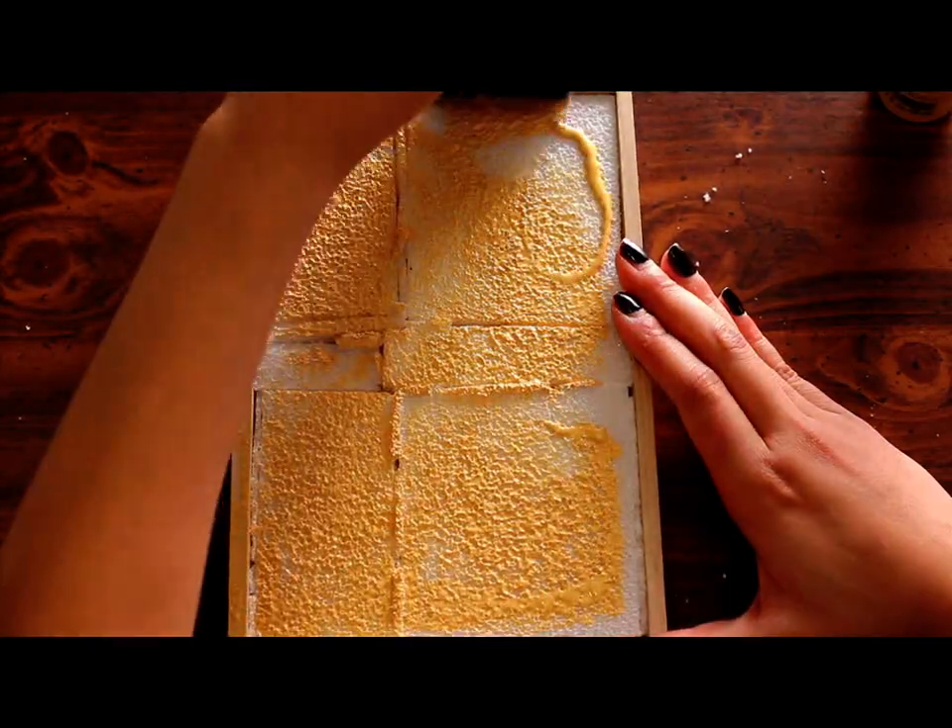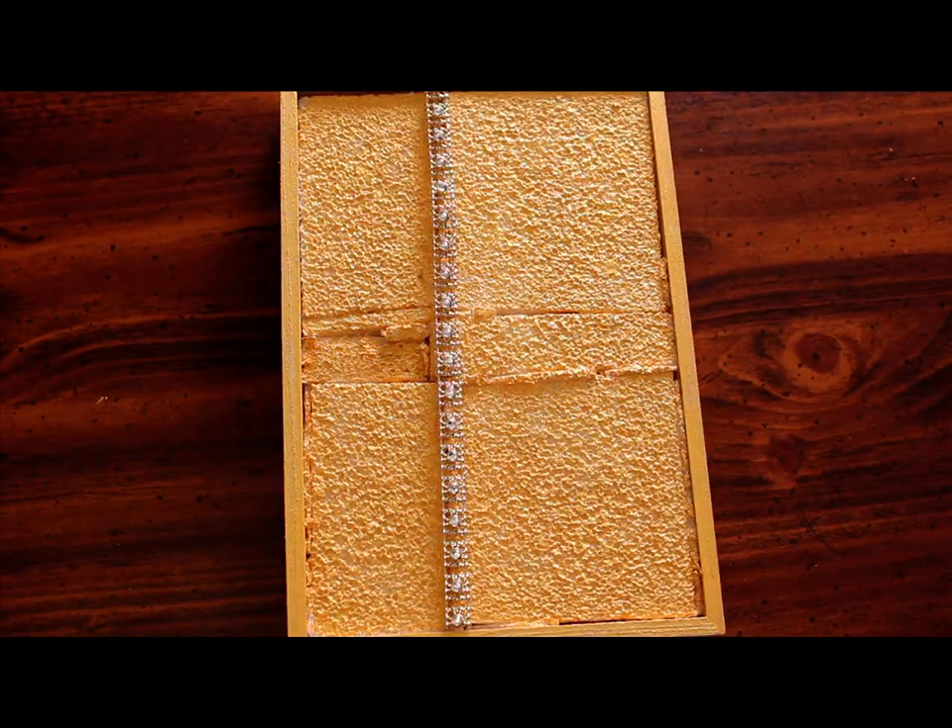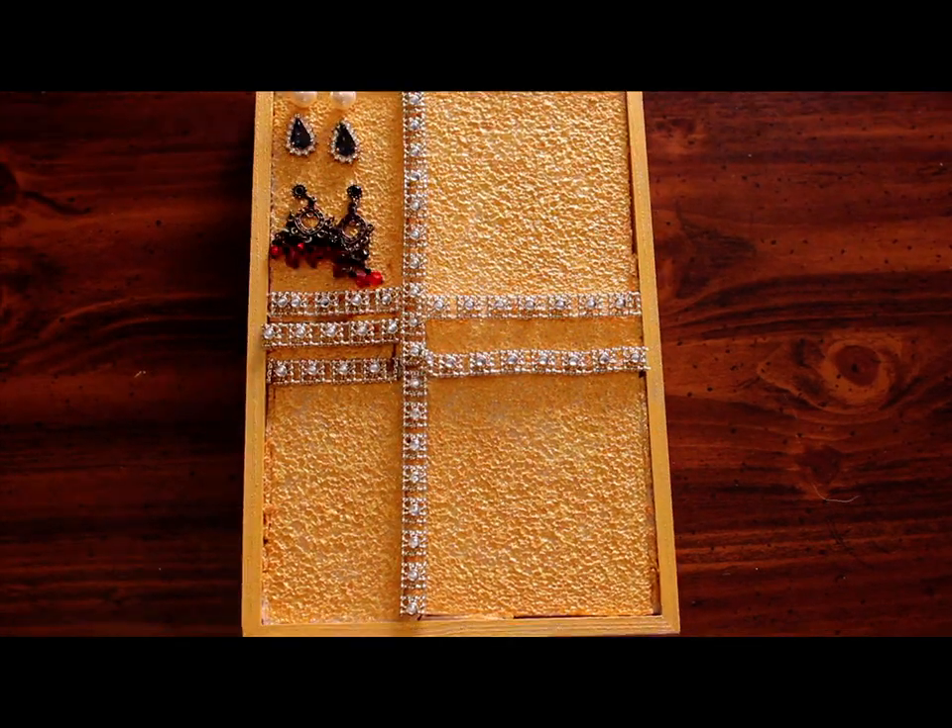And that is it. It's up to you if you want to decorate it. I just painted mine and I used these chains to cover up the rough lines in my holder.